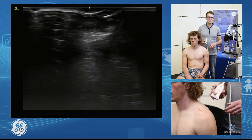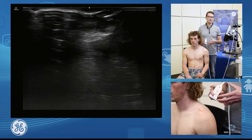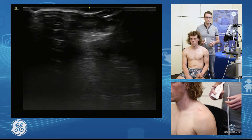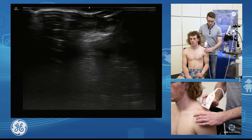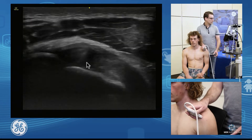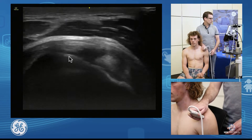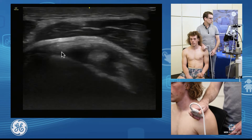I'm going to be discussing the supraspinatus and infraspinatus and their facet anatomy. Our landmark to find our supraspinatus is our bicipital groove. We're going to palpate for that and start at the front and find our biceps through the groove. As I go posterior, I'll come on to our supraspinatus.